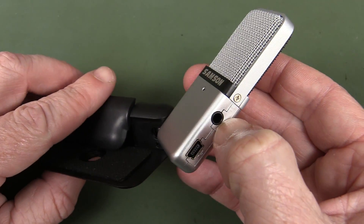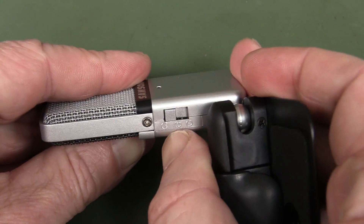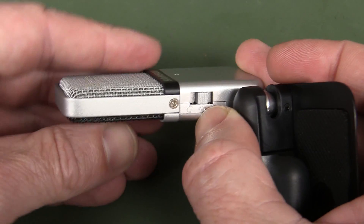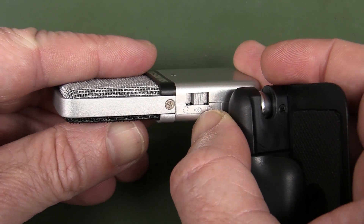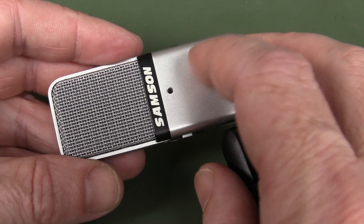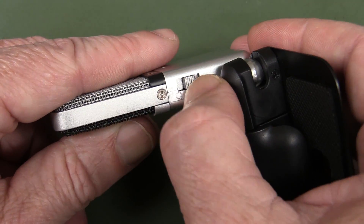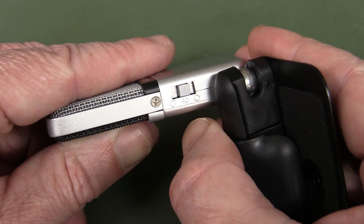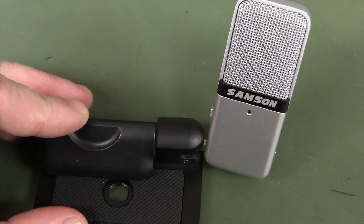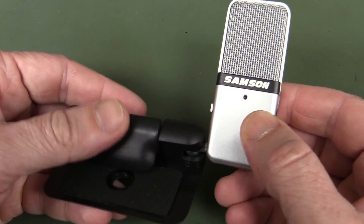It's got a headphone output which I've never used, and a Mini B connector. One thing I like about it is that it does have a cardioid pattern - you can change the pattern on it. You can change it from cardioid to cardioid with a minus 10 dB pad, which is just industry jargon for a minus 10 dB attenuator. If it's too loud it's got a little LED on top which is normally green, and turns red if your signal is actually clipping. So you can knock it down by 10 dB. It's also got an omnidirectional mode, which is great if you're sitting in the middle of a room at a table trying to capture everyone's voice.